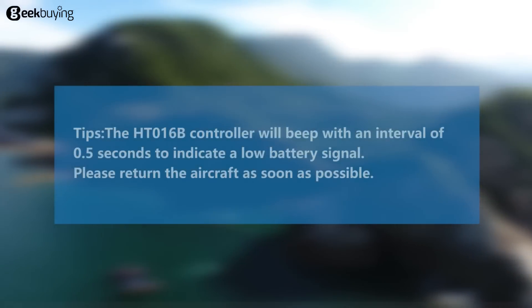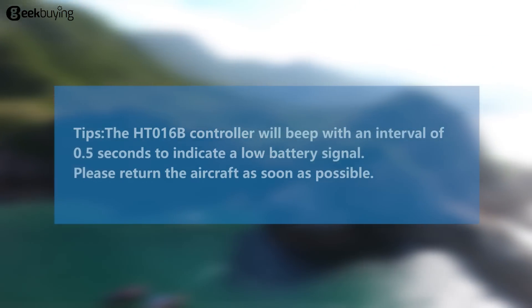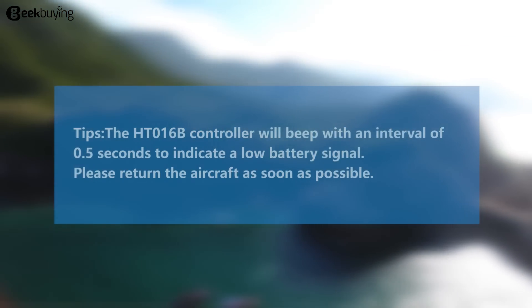The HT-016B controller will beep with an interval of 0.5 seconds to indicate a low battery signal. Please return the aircraft as soon as possible.